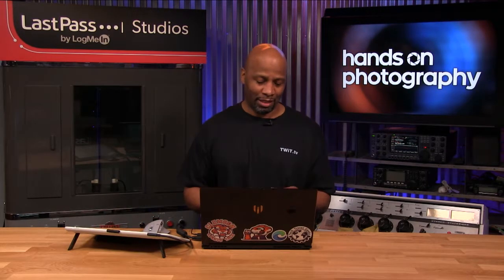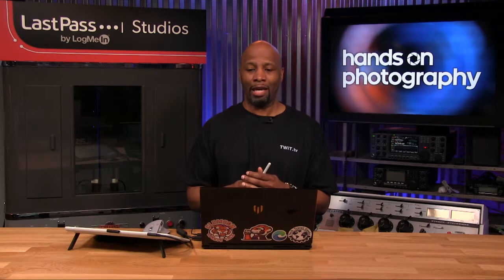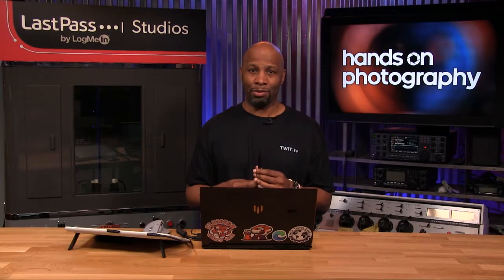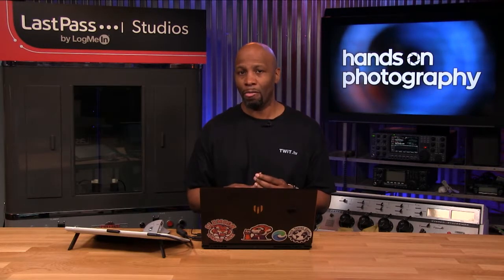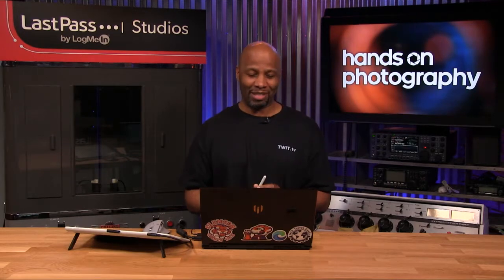That is it for this week on Hands-On Photography. Selective adjustments — you don't want to do this for everything, but it does help for certain scenarios. Think about a model headshot where they want their eyes to pop: if they have blue eyes, you can either use an adjustment brush or hop into the Hue, Saturation, and Luminance panel and adjust the blue levels. Totally up to you, totally up to the person paying you to do the work.